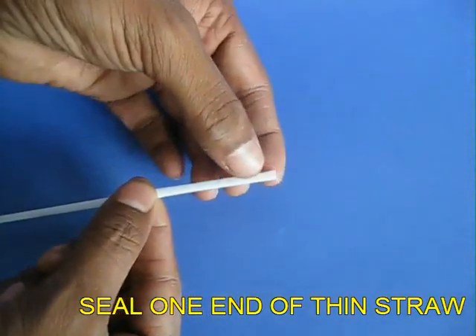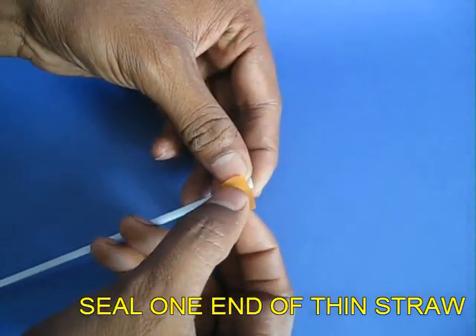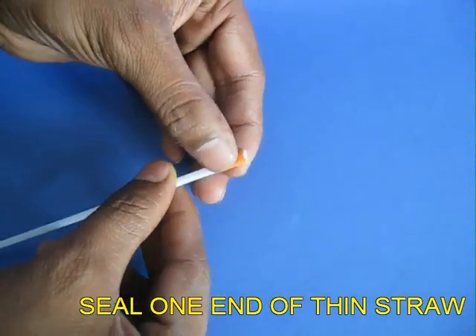Take a thin straw and double one of its ends and seal it with a piece of tape, so this end would be closed.